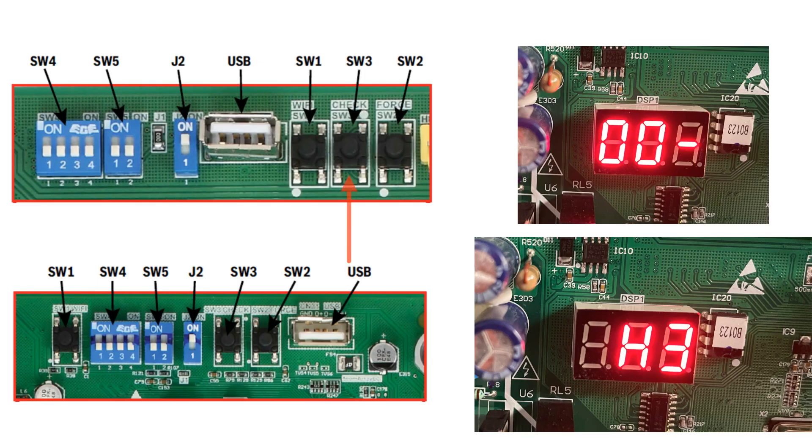The next button is SW3, which is the check button. This allows you to scroll through and see the different parameters on the control board. Press and release this button for each parameter. On the LED, the parameter number will be displayed followed by its value.